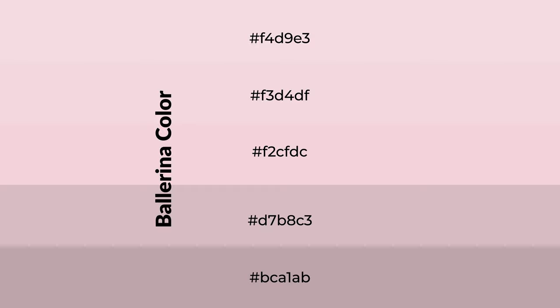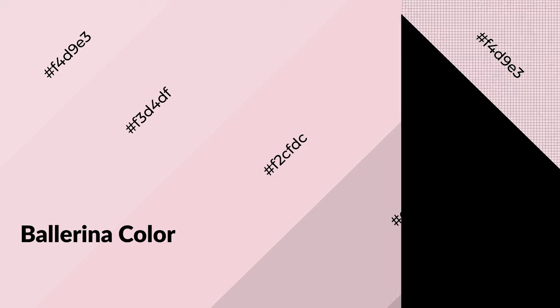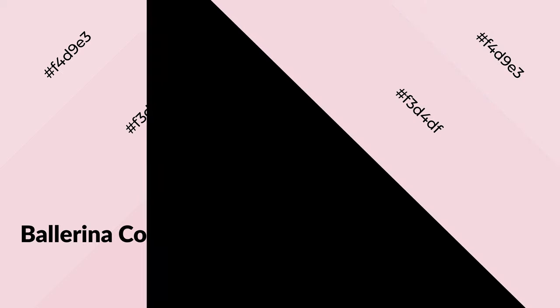To generate shades of a color, we add black to the color. Shades are used in patterns, 3D effects, and layers — they create depth and drama. Ballerina is a warm color and it emits cozier and active emotion.